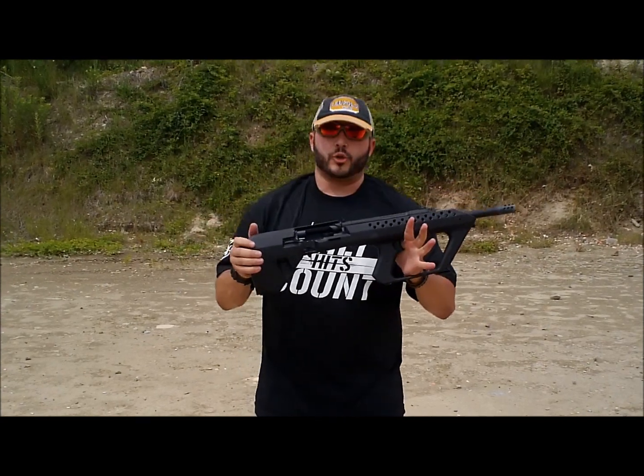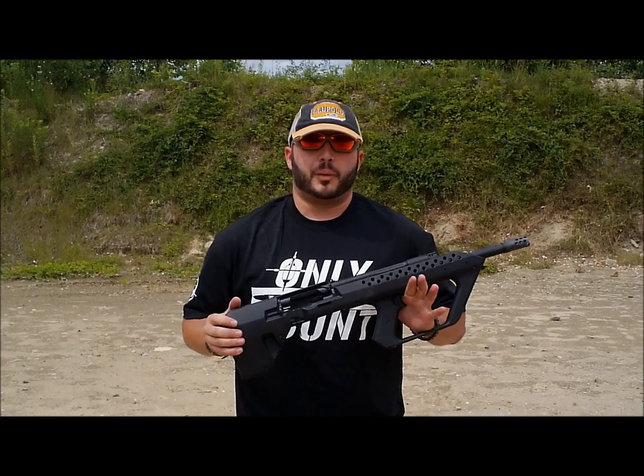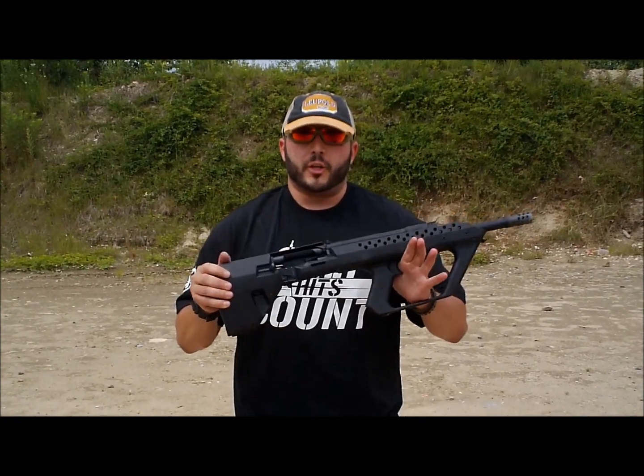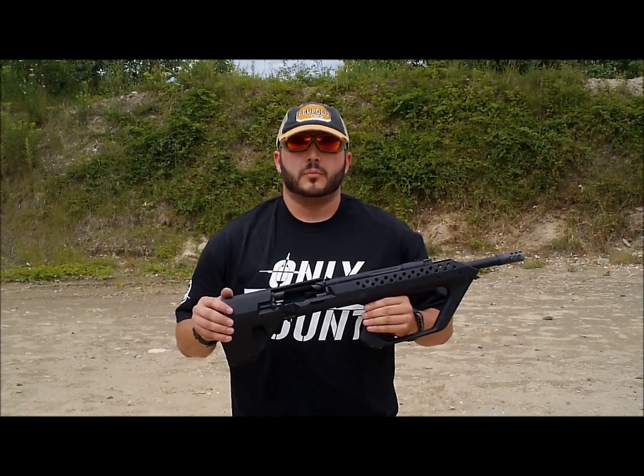If you're interested in the Kushnapup, get in touch with Mike at Blackforge Weapons — check them out at www.blackforgeweapons.com. Go subscribe to our videos, like us on Facebook at drftraining.com. And remember, only hits count. We'll see you next time.